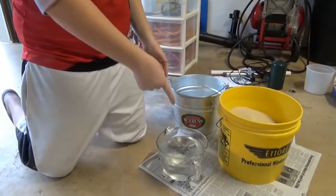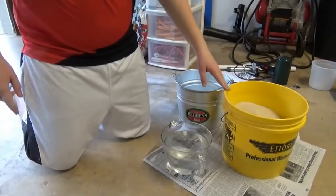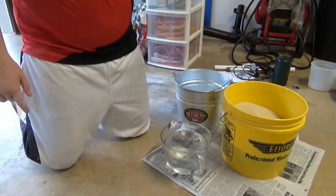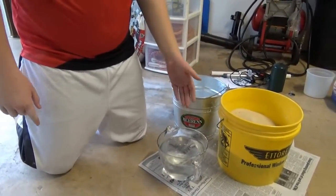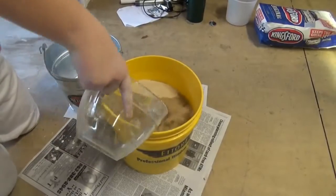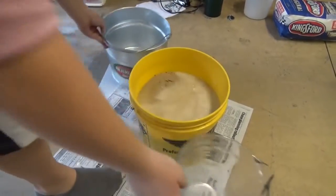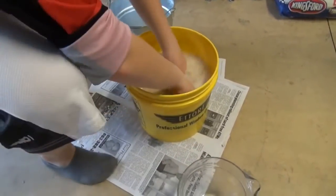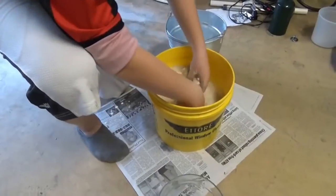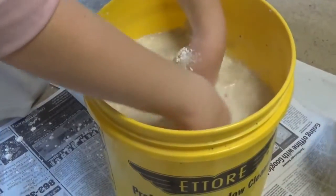You're gonna need 15 cups of water. Once you put the water in, it's gonna start to harden right away, so make sure you have your bucket handy and get right to work immediately after. Mix this up very well — get everything mixed, including the bottom of the bucket. Make sure you get all that white off the bottom.